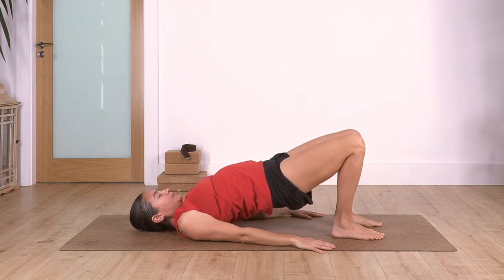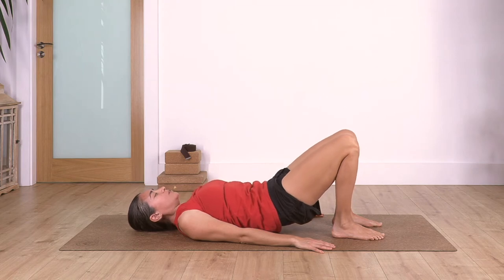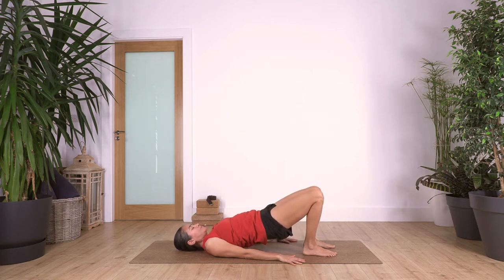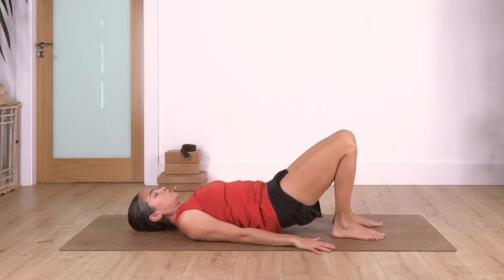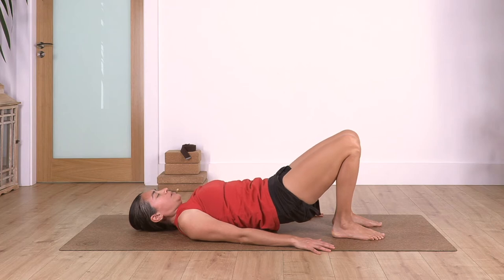Inhale at the top and exhale, release down slowly. And again: inhale and exhale, come up; inhale and exhale, come up; inhale and exhale, release. Again: inhale, exhale, come up; inhale and exhale, release.